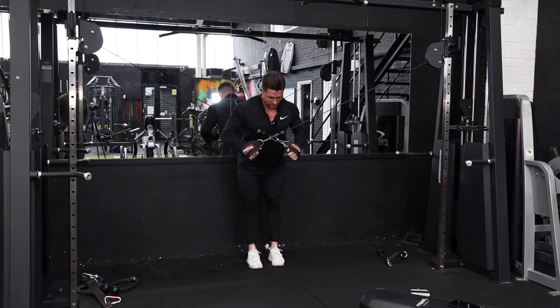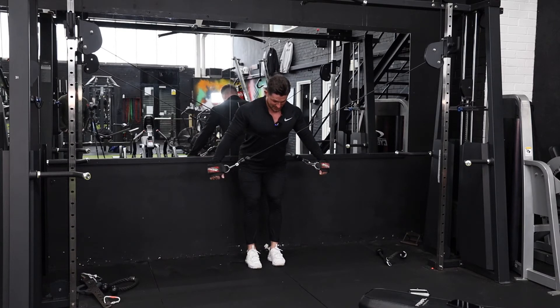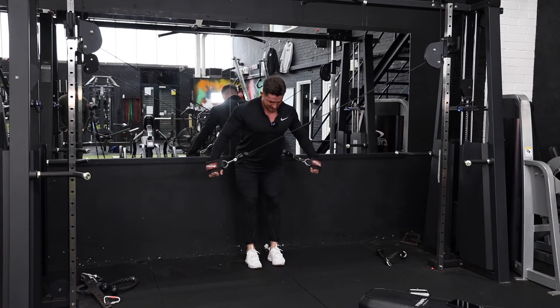What we've got here is a cable crossbody tricep extension. We're going to keep our shoulder blades retracted, chest up, knees nice and flexed. What we're going to think of here is extending from the elbow joints, contracting as hard as we can.